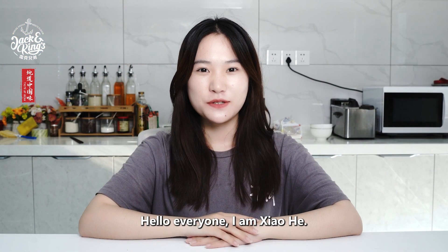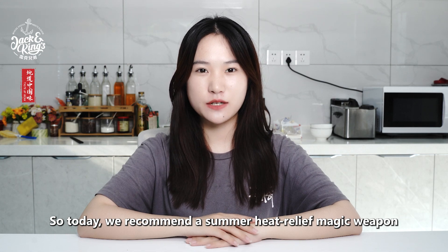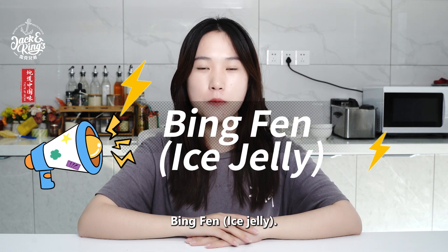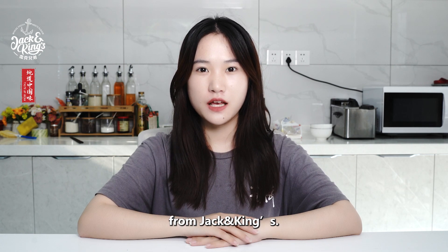Hello everyone, I'm Xiao He. Recently the weather has been very hot, so today we recommend a summer heat relief magical weapon: ice jelly. The raw material we are using today is original flavor ice jelly powder from Jack and King's.